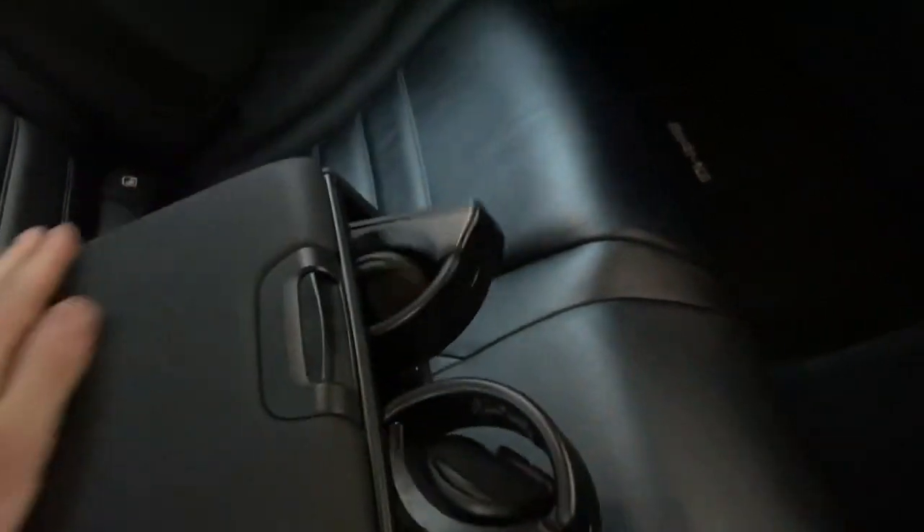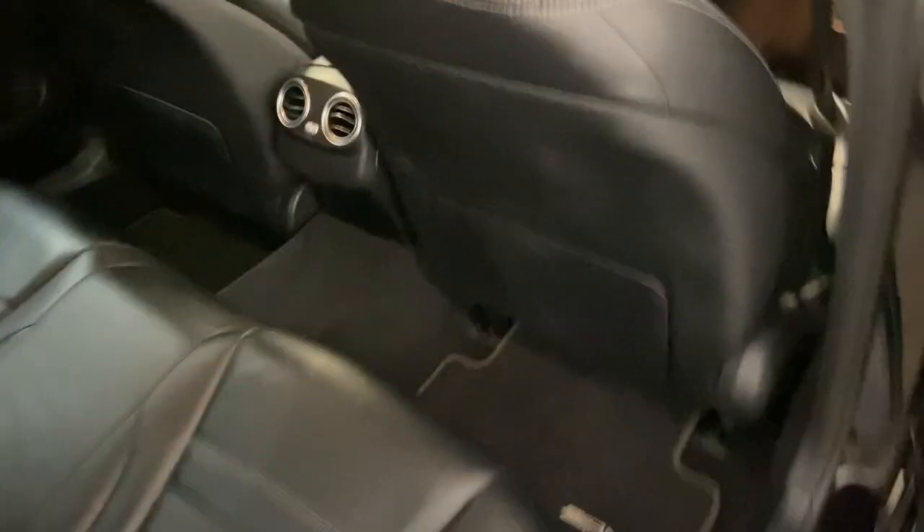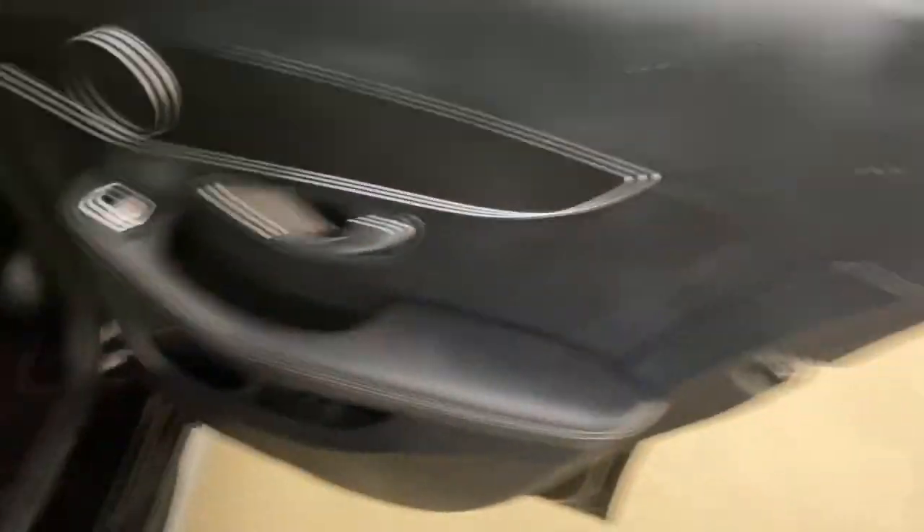Heading to the back of the car, there's nice leather in the rear as well. You've got ISOFIX anchor points on the outer seats, a fold-down central armrest with storage underneath, a couple of cup holders in the front of it, storage pockets behind the front seats, and decent door bins in the rear.